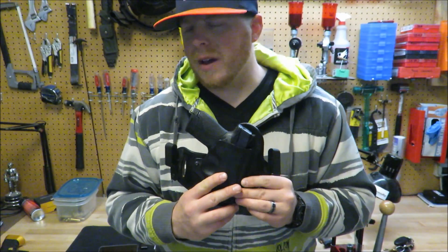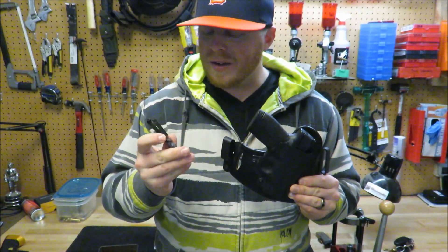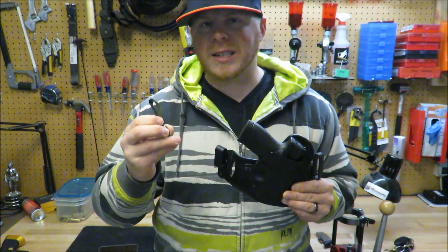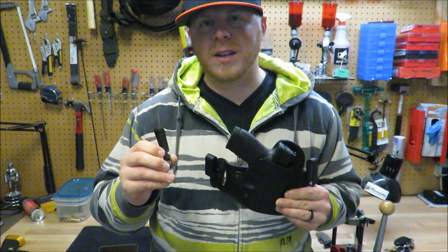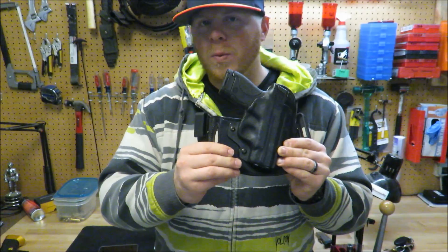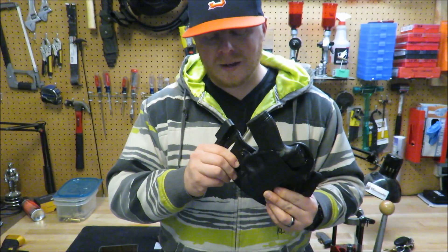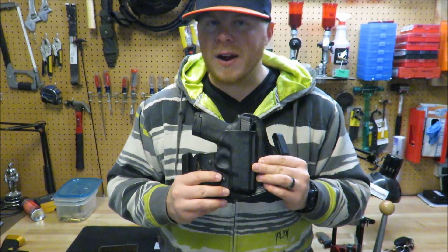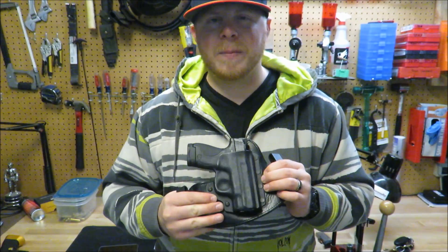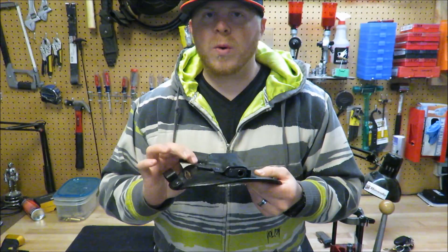My biggest criticism of this holster would be the standard clips that come with it. Now they do the job and they work, however I've had a lot of times where I snag on things — like getting in the car, this clip will snag on the seat. So I replaced them with the kydex clips. They're about $12 if I remember correctly, but it's well worth it. They vary in size, they accommodate lights, they're just great and I highly recommend them because they're affordable and they work well.